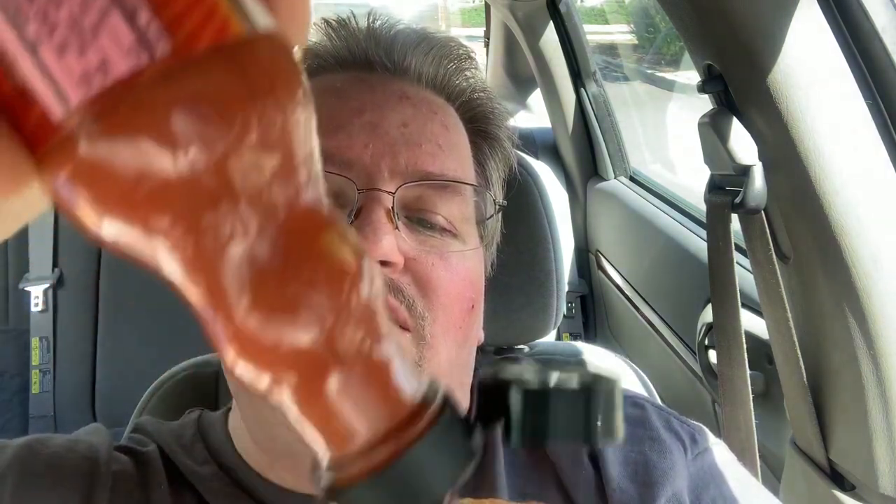Reminds me of the old Looney Tunes — Foghorn Leghorn I think — he said, 'Unfortunately I keep my feathers numbered for such an emergency,' and then he got all his feathers blown off. So I'm going to go ahead and add some extra Frank's Red Hot. Because apparently the logo and sign in there says 'I put that on everything.' Since it's on the top, I'm going to put it on the bottom bun. I probably could have asked for extra Red Hot to drench the patty.